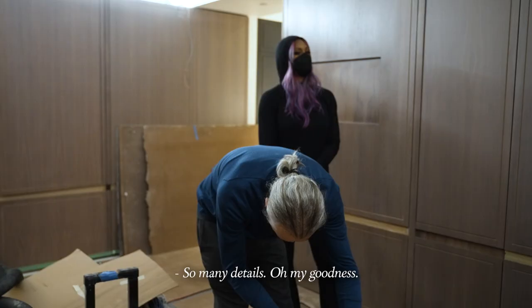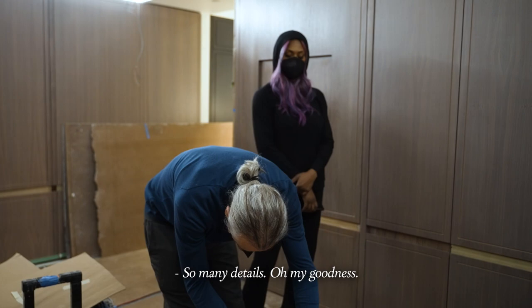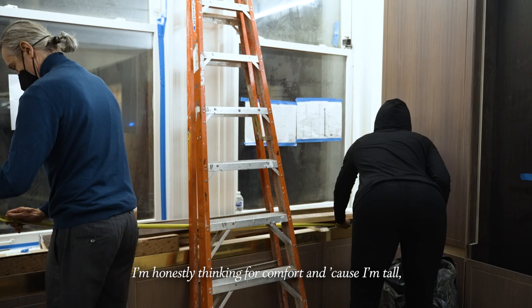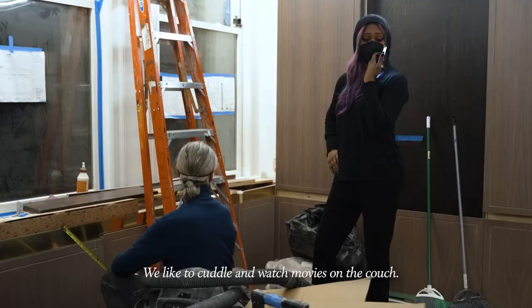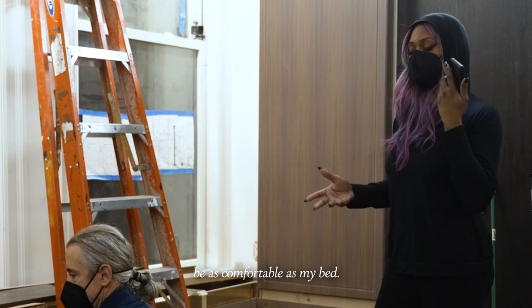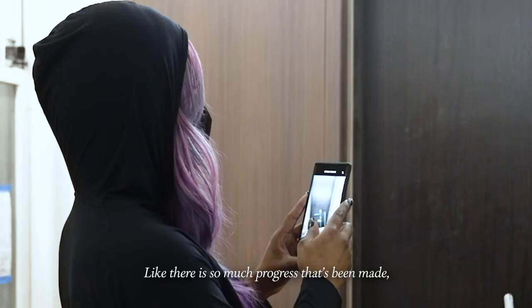So many details — that's why it definitely becomes overwhelming. I'm honestly thinking for comfort, and because I'm tall and my boyfriend's tall, if the back of the couch comes up higher then that's okay. We like to cuddle and watch movies on the couch. I need a couch that's going to really be as comfortable as my bed. There is so much progress that's been made and that's exciting.